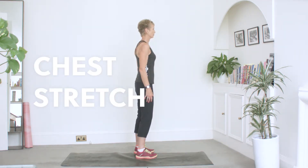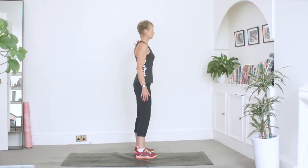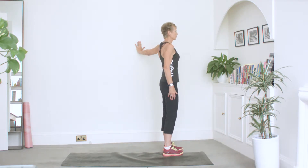Chest stretch. Stand with one side of your body facing a wall. Lengthen out the arm closest to the wall, keeping a straight arm, and place your palm on the wall. Take a step forward with both feet so your arm is slightly behind you.